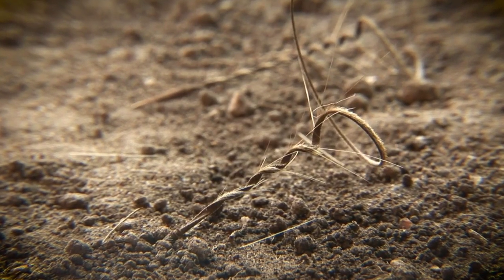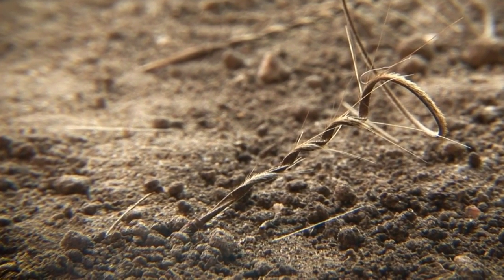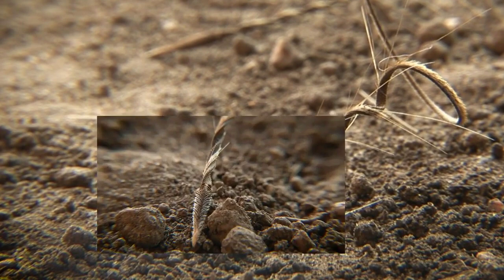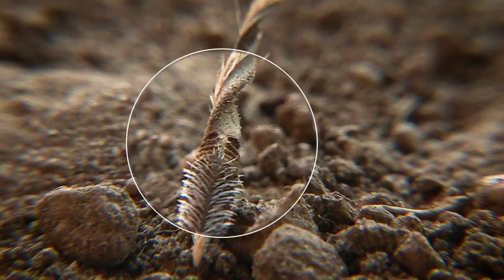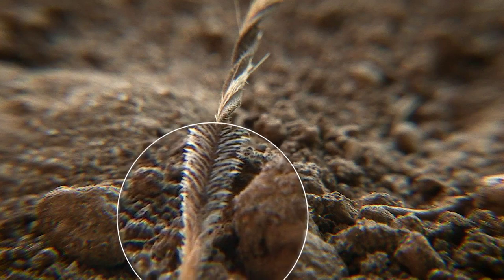Freeze the action right here. I want to show you why that seed's outer casing is an absolute masterpiece. Just look at its shape — sleek, tapered and perfect for pushing its way into narrow spaces.